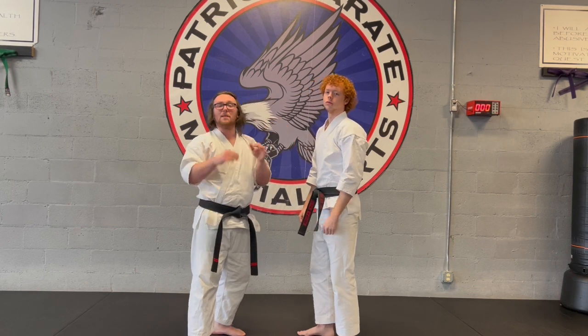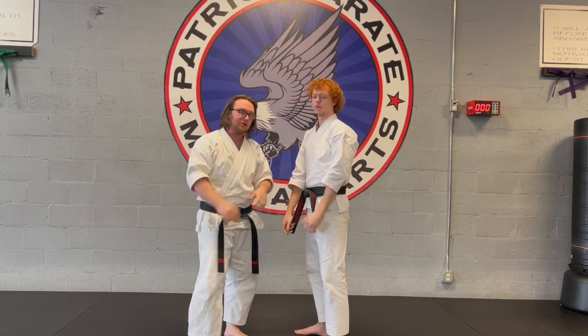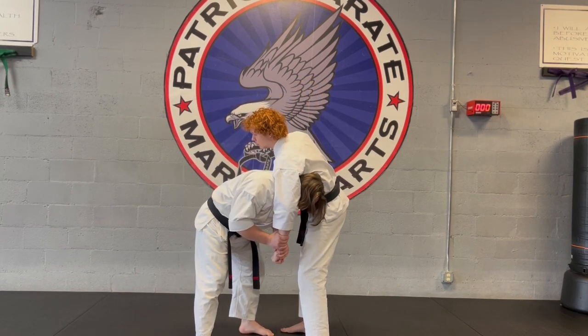Now listen, it is imperative that we get two hands on his one arm before he locks that choke up. So as soon as we feel this arm coming around our neck, put two on one.